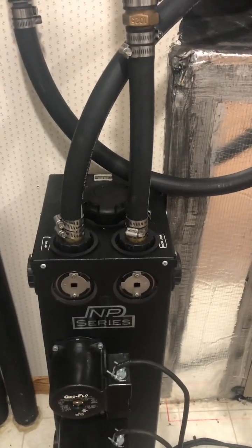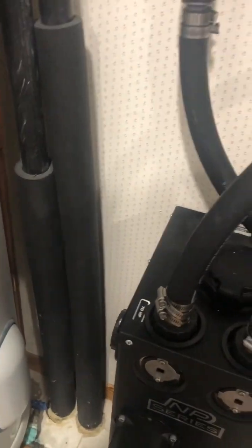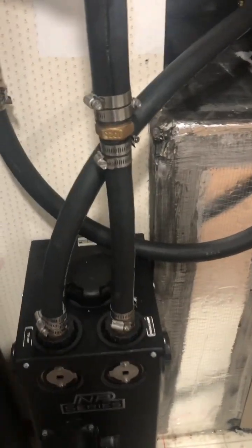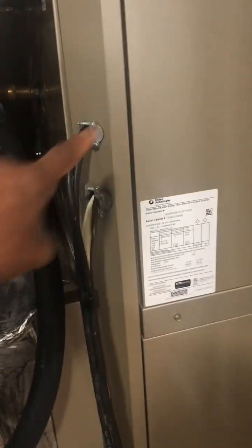This unit is different because it has a pump, and what happens is these tubes here go into the ground and down into the earth. There is a fluid in these tubes that flows through this pump, through the heat pump.